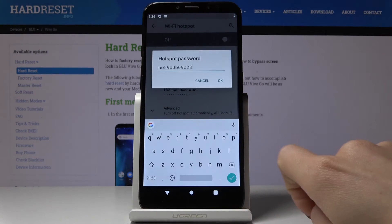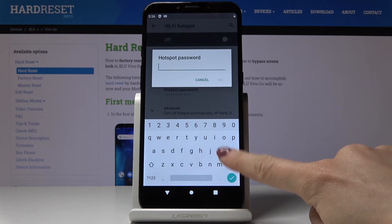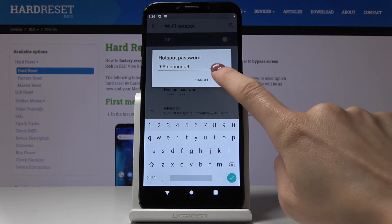Click on OK, and then you can also change the password exactly the same way. Just remember that the password must have at least eight characters.